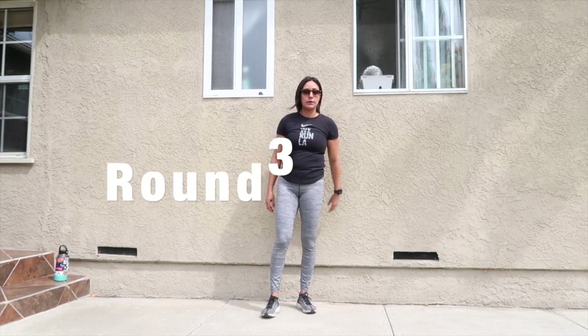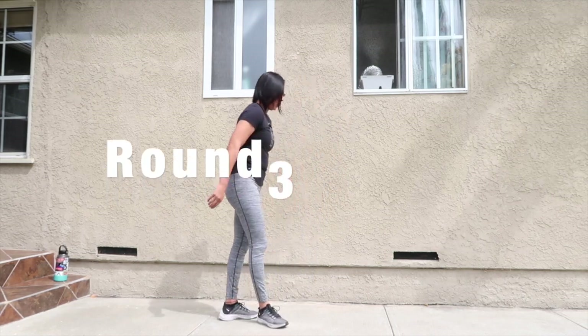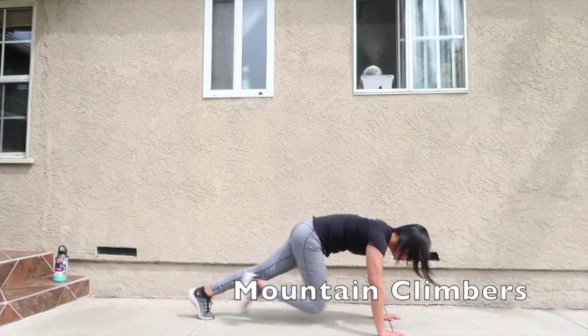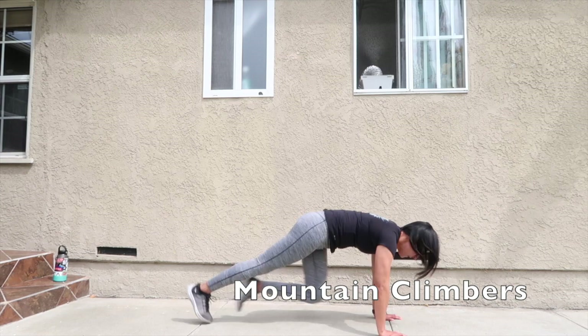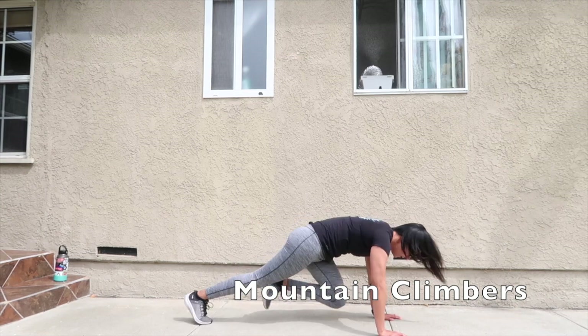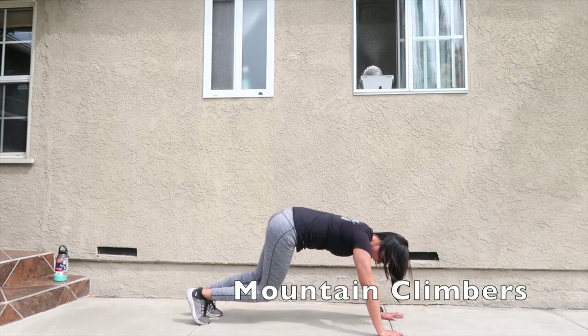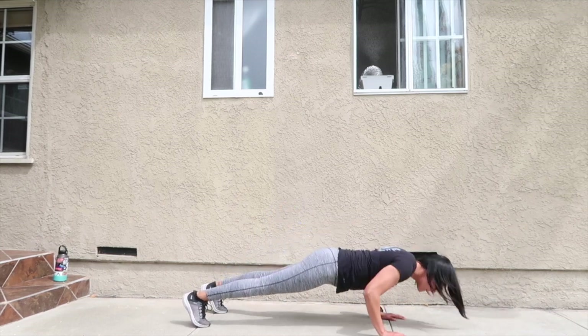Alright, round three, let's go mountain climbers. Back into push-up position.